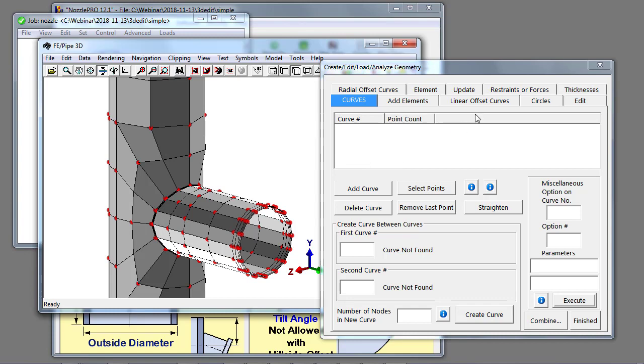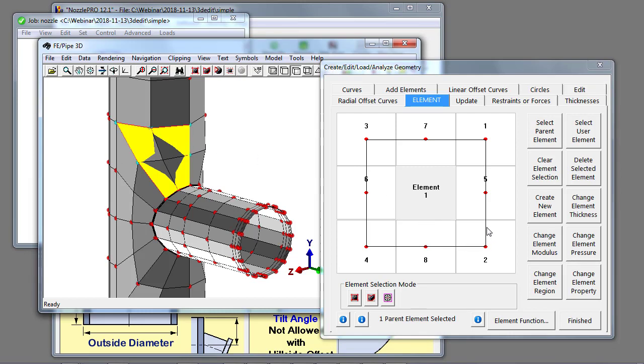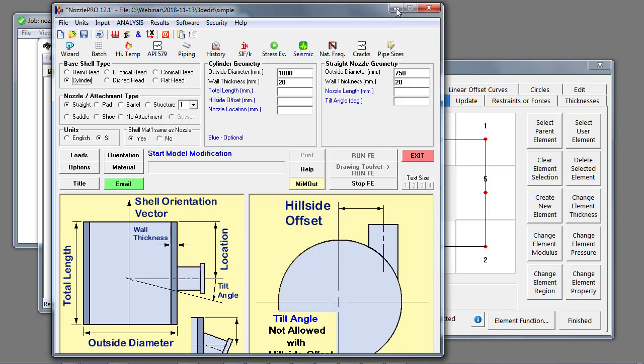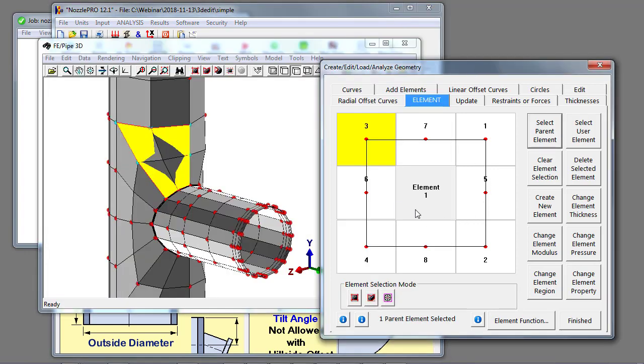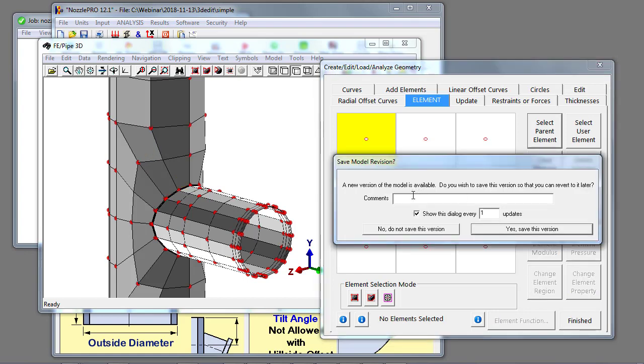We can edit the geometry by going to the Element tab in the editing dialog. Select the parent element — the parent element is any element constructed by the parent geometry or that you've added and committed to the database, whereas user elements are ones you've drawn in graphically. I can select an element and it highlights it, and I can change the element thickness. The element thickness in the input was 20 millimeters.